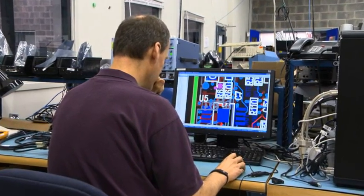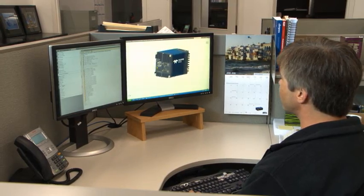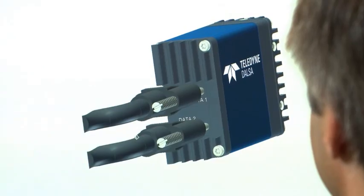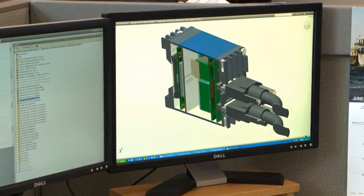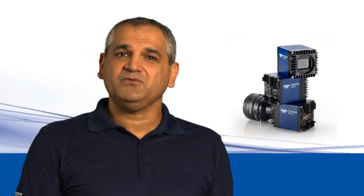With more than 30 years of experience in the design and manufacture of imaging technology, Teledyne Dalsa is uniquely positioned to offer complete solutions that are right for you. Thank you for watching. For more information, please visit our website.